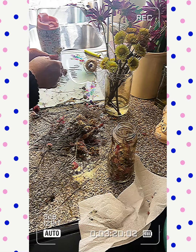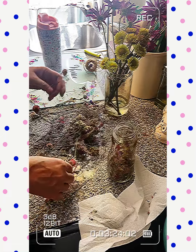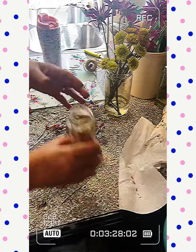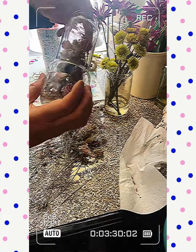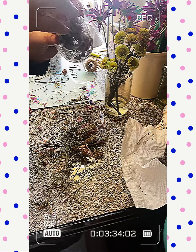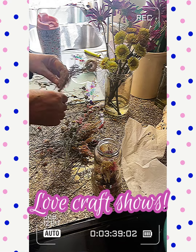I'm going to do it on a video, of course. I love bookmarks. Love books. Flowers. You can buy dried flowers online too, but I got these at a craft show.